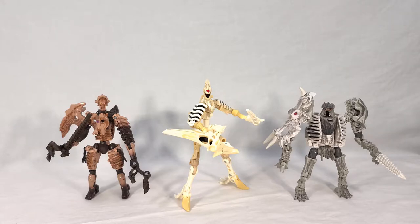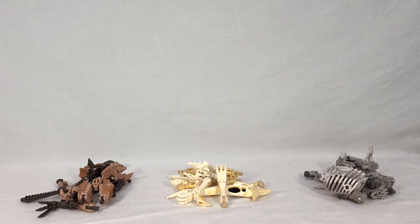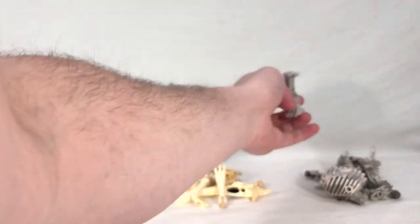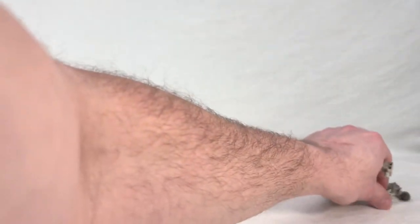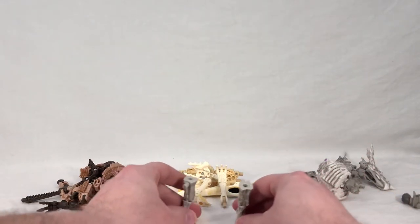The first thing you want to do to start building this is go ahead and take all these apart — and voila, the magic of video editing. Now we have all three of our Fossilizers down in piles. We're going to do this pretty much like playing with Legos, and walk through this step by step. The first thing you want to do is get the robot legs from Ractonite, like so, and stand them up.